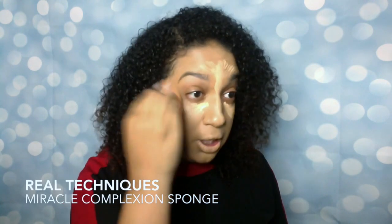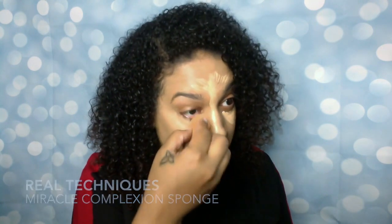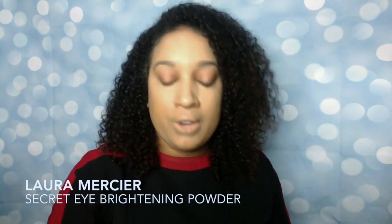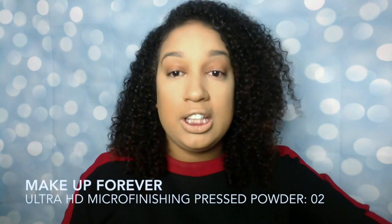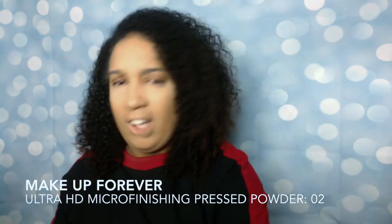I'm gonna use my Real Techniques beauty sponge like I normally do and we're just going to blend that out. Then we're gonna set it with the Laura Mercier powder — it's also supposed to have some waterproofing properties and helps your makeup stay on. So anything that isn't waterproof, as long as it goes under the Laura Mercier powder, should be fine. I'm gonna follow with my Ultra HD resetting powder like I normally do — I don't think it's for waterproofing, but we'll go over with the Laura Mercier at the end.